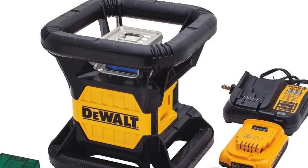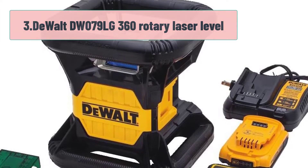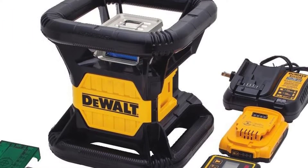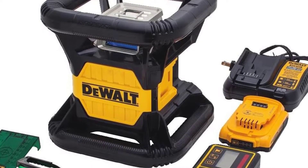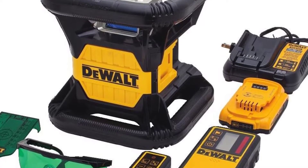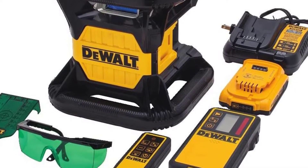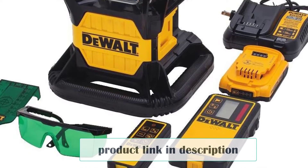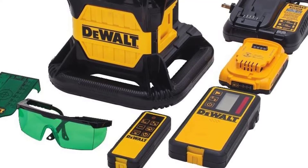At number 3: DeWalt DW079LG 360 Rotary Laser Level. This is one of the very few 360 rotary laser levels that comes with green beam technology. DeWalt likes to stay on top of their game and bring the latest technologies to you, the pro or DIYer. It's rugged so it won't break easily on a construction site. Another great-looking tool from DeWalt — this is a 360 rotary laser level.